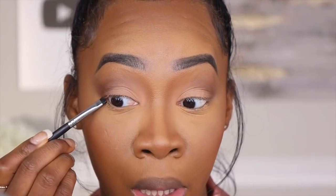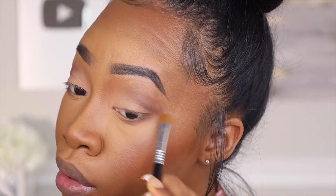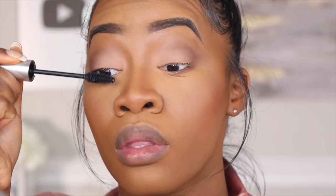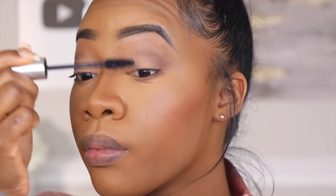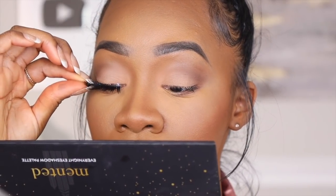For the lower lash line, I'm going in with a very thin line of Harlem right on the edges and just leaving it like that. I'm not adding any liner today — I'm just going to soften that up and that's it. Then I'm going to go ahead and put on some mascara and pop on some lashes. These are the IMB lashes in 185.